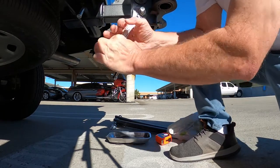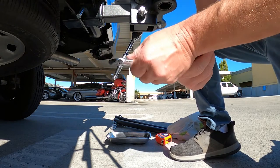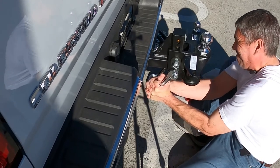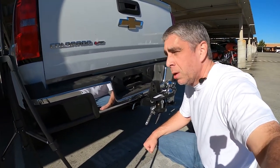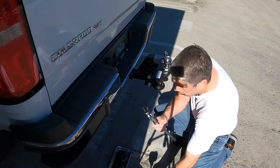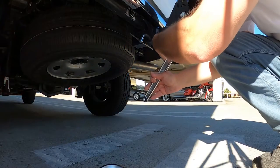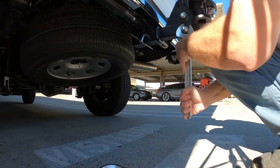I needed a cheater bar but really needed the appropriate socket or at least a larger adjustable wrench. I got this 15-inch adjustable wrench — hopefully this works. A lot easier than I thought.